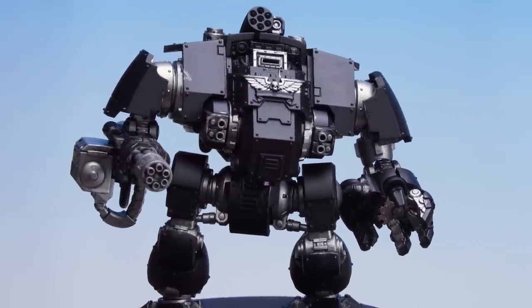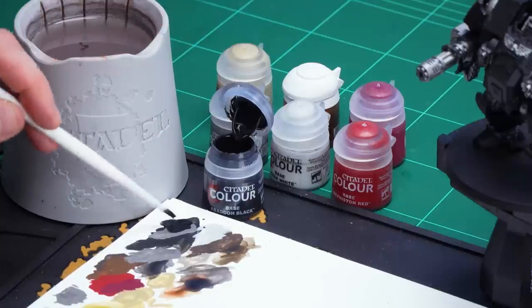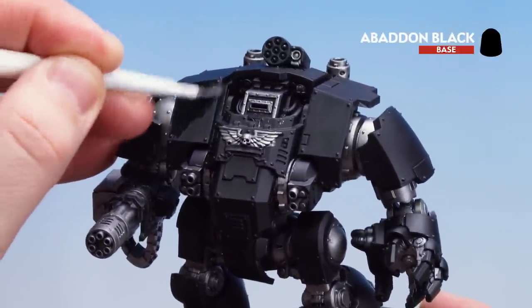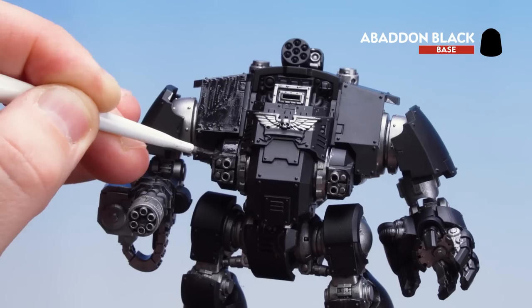With all those metal details now picked out in Iron Hand Steel we're going to move on to applying the rest of the base paints. Starting first with Abaddon Black to tidy up areas where we may have accidentally got Iron Hand Steel on the armour panels. Then Corax White for the shoulder pads, the lamp and the rockets on the missile pod. Then Mephiston Red for the gun casings, Morgas Bone for the scroll detail on the sarcophagus, and Retributor Armour for the gold details on the weapons. Get a couple of dollops of Abaddon Black on the palette with a little water and start tiding up those armour panels — if you're not sure what is black armour just check the box.